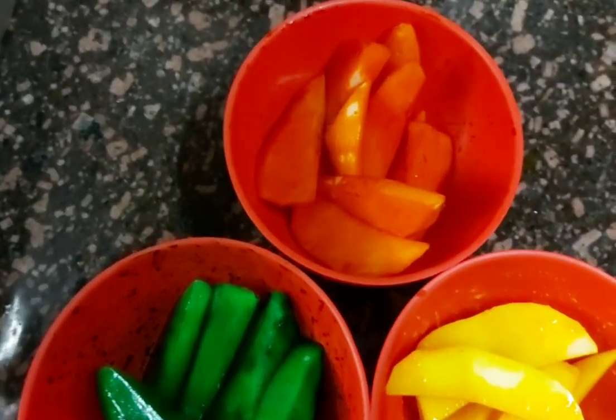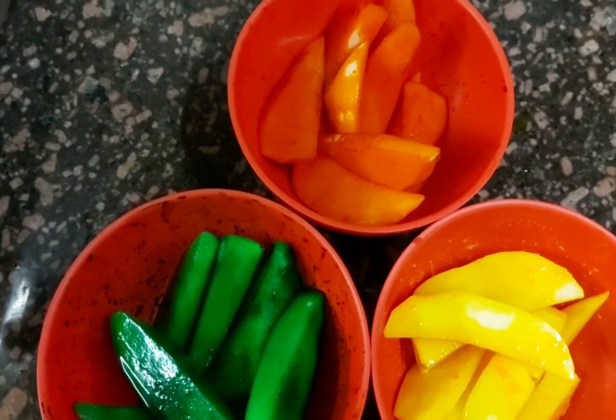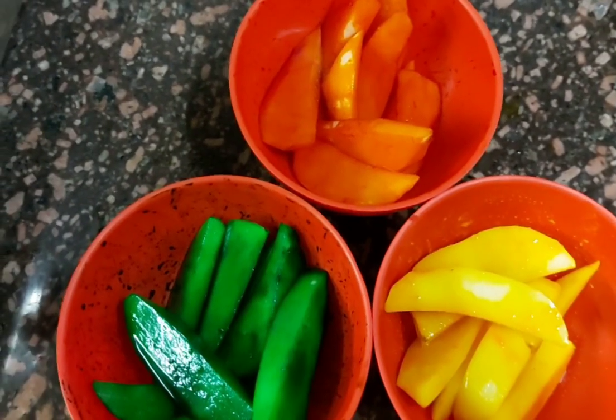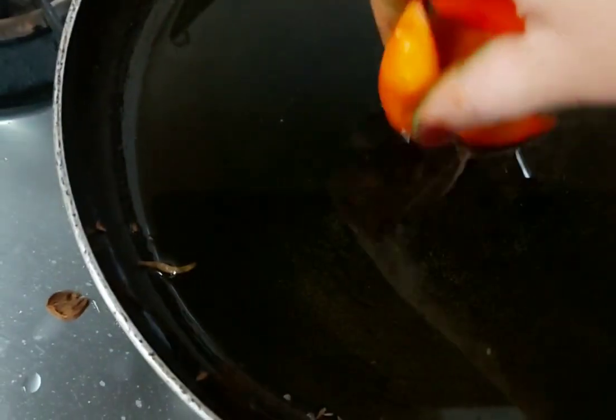We have three different colors in the potatoes. You can add color to them — it looks good. In the same oil, we fry the potatoes one by one.